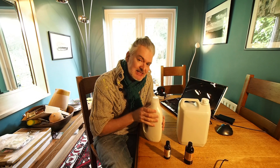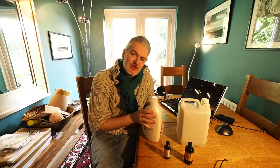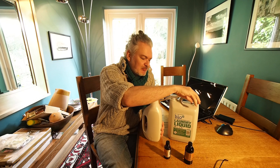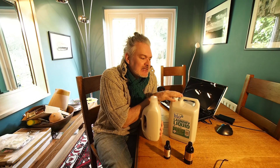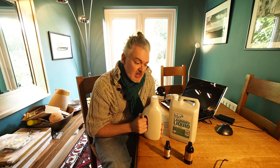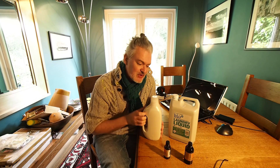So there you go. That's my tip for adding extra fragrance to your ecologically friendly, not particularly smelly washing liquids. I think it's quite a good tip and it does work. You do get a nice fragrance.